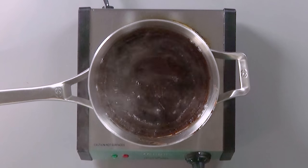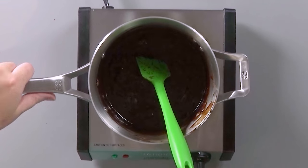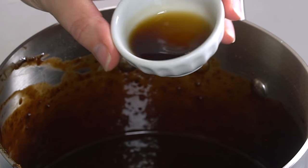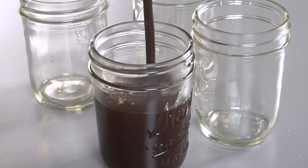Now that it's boiling, we're going to turn on the timer and let it boil for two and a half minutes. You can see it's gotten much thicker and it's time to take it off the heat. Now we're going to add our vanilla. This sauce is done — you can either enjoy it now, put it in the fridge and reheat it when you need it, or put it in jars and hand it out to your neighbors. It's a wonderful holiday gift.